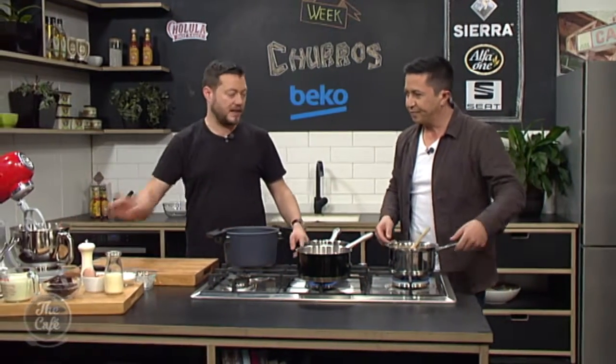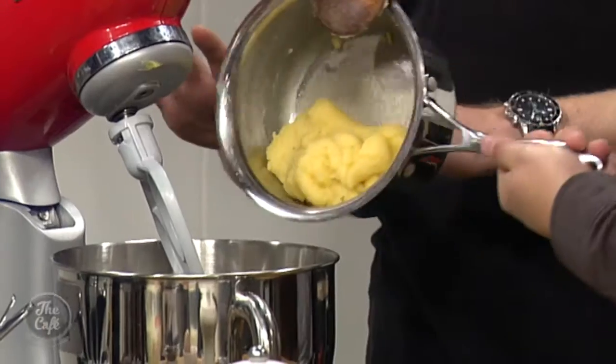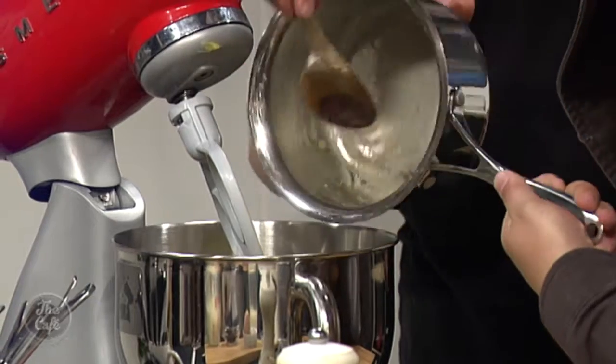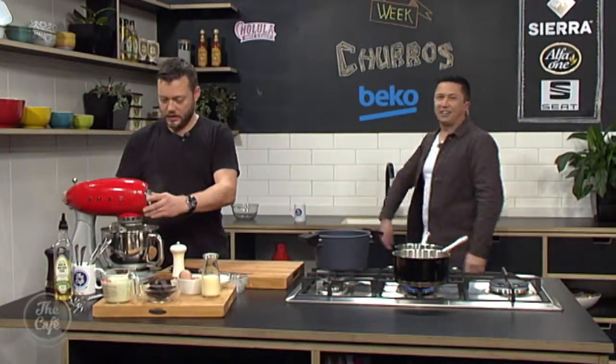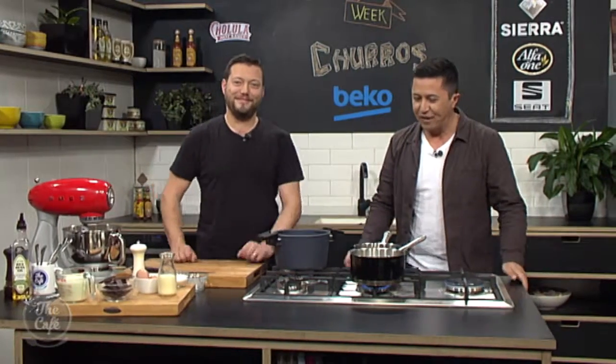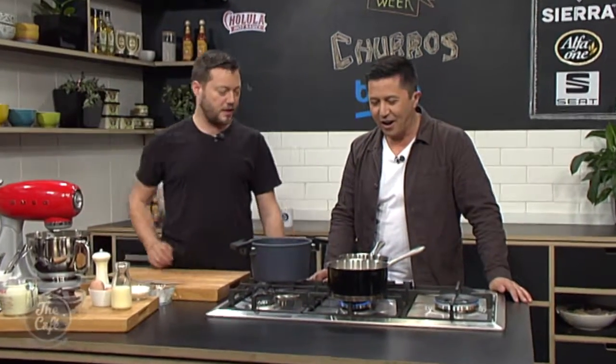We're going to pop the dough in the mixer now. You can see it's all come away from the edges and into one big ball. We'll let it cool down for a few minutes, and then we're going to beat our eggs into it and then it's nearly ready to go. Meanwhile, we're melting the sugar down — that's caramelising now — and then we'll come back, finish that, make a chocolate sauce, and cook the churros.